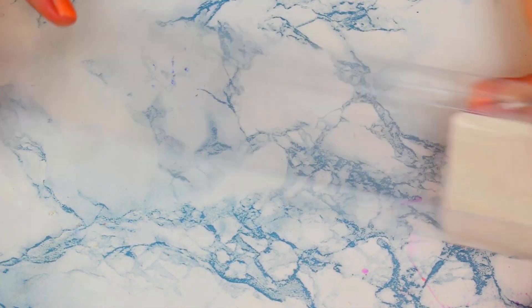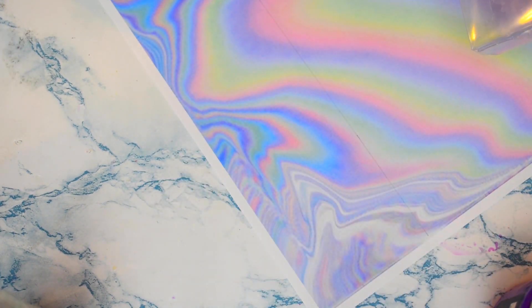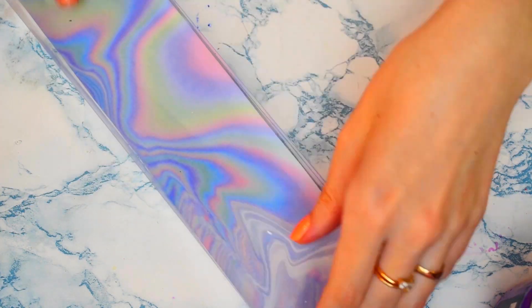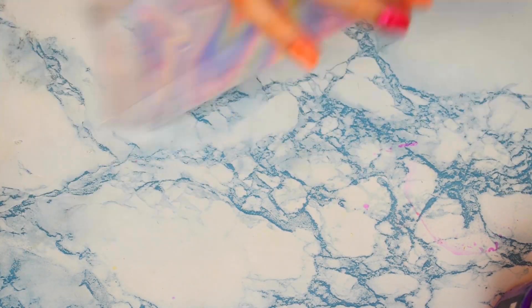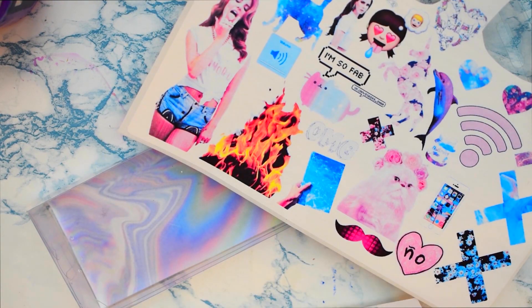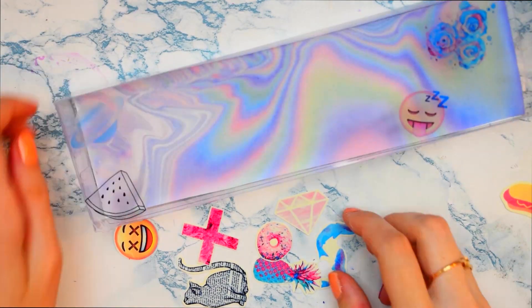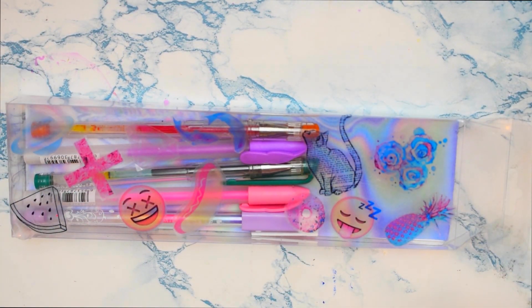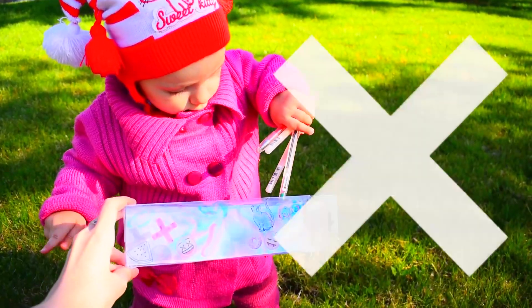Для стильного пенала нам нужна будет использованная коробка. Я взяла вот такую — здесь раньше были упакованные ленты для декора. Удаляю наклейку. На цветном принтере я распечатала голографический фон, вырезаем и приклеиваем на заднюю стенку. Конечно, как настоящий, он не переливается, но фон создаёт очень красивый эффект. Если у вас есть модные наклейки или какие-то распечатки — приклейте их сверху, будет смотреться ещё интереснее. Примеры таких картинок для распечатывания я выложу под видео. Я буду использовать свои наклейки с прозрачным фоном. Вот такой классный тамблер-пенал у нас получился — смотрится очень круто и необычно. Вот так из простого мусора получается нужная и красивая вещь!